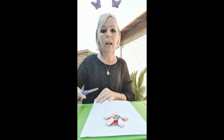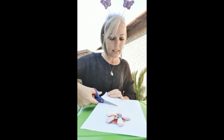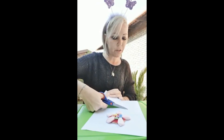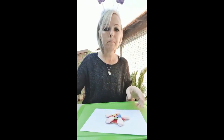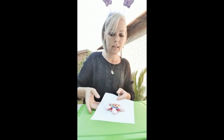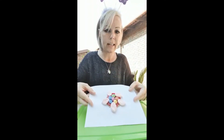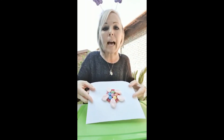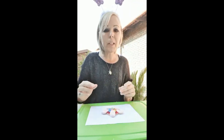You can use a green color crayon to draw a stem if you want. I'm just going to cut my paper in half so I can show you my flower. Here we go — and that's what your flower should look like. Nice, beautiful, colorful flower!